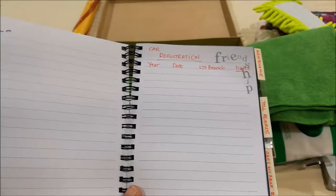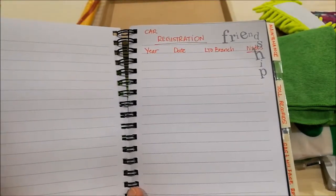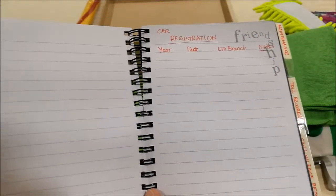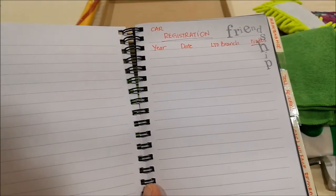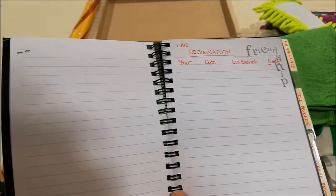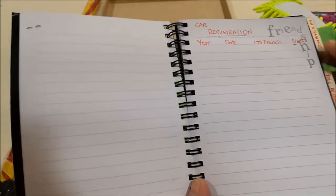On the next page, I have the car registration, which you're supposed to do every year — but who knows, they might change it, hopefully. For now it's annual. It's just somewhere for him to list the years he has done the car registration, the date, which branch, and put some notes.